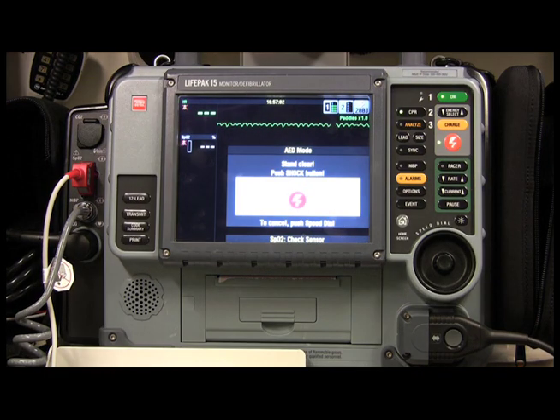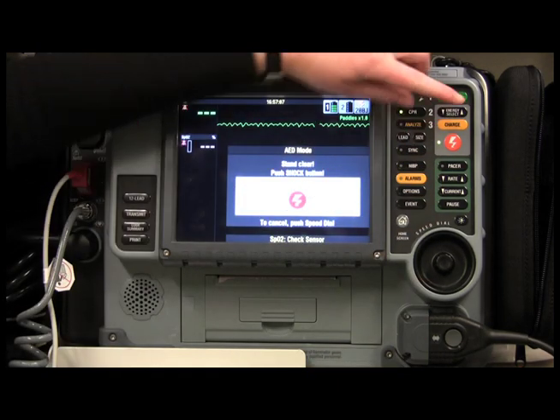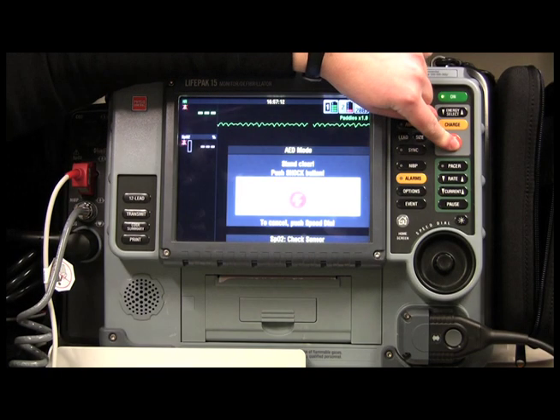So you're looking around, stand clear, push shock button — no one is near. Our shock button is right here. Once again, check that no one is touching the patient and you can go ahead and shock.